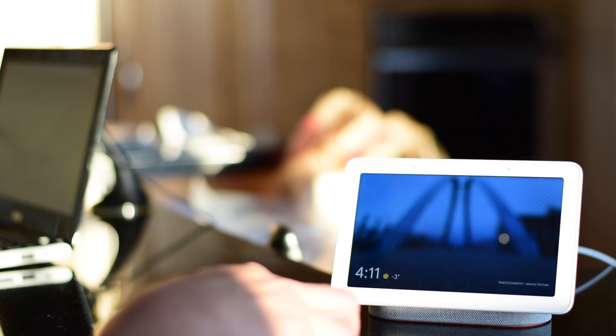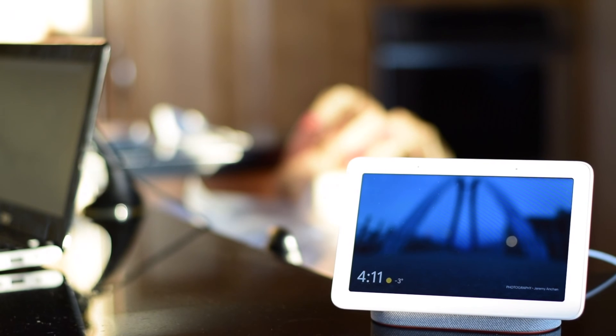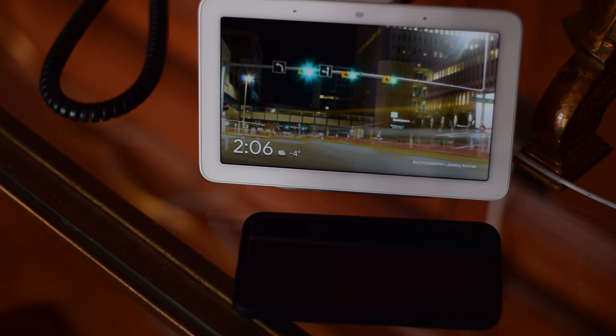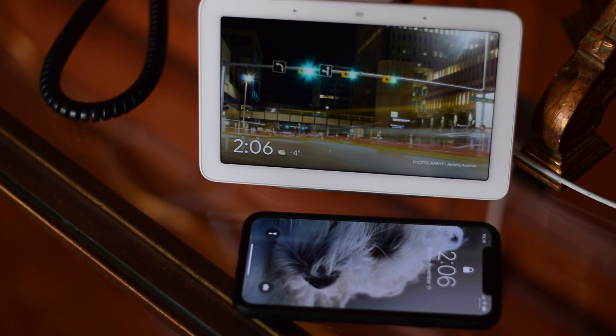The unit itself is surprisingly quite small. I was really expecting it to be a bit bigger. The woman at Best Buy who rung it up told me it was cute. So instead of getting your kid a puppy for Christmas, get them a Google Home Hub. To put it into perspective, we have it here next to an iPhone. I prefer this size because it pretty much fits anywhere, including my cramped night table.